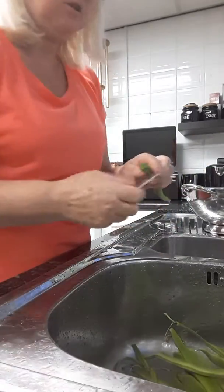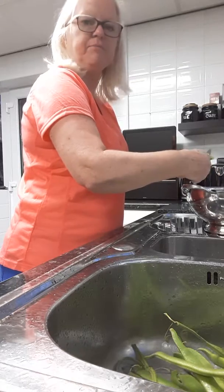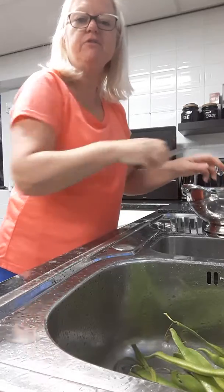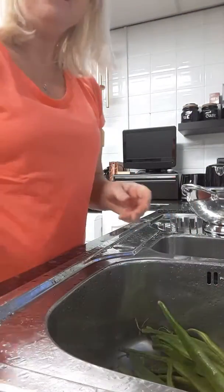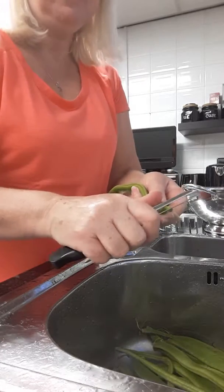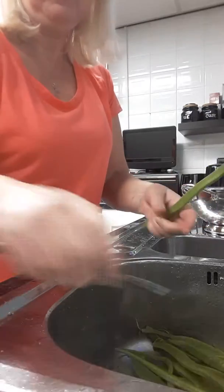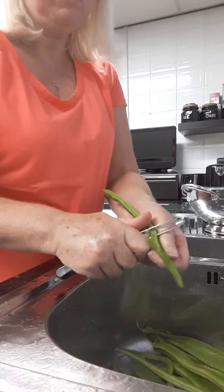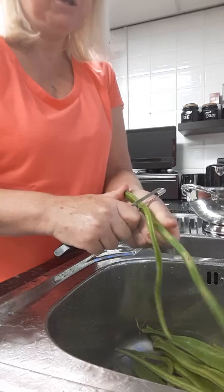Then all you do, you cut off your ends and then you slice. There you go. I'm putting these in my freezer because I've already got loads and I've got loads more to do. So again, just slide it down each side, cut my ends off, and then just slide down. So simple, so much easier — easier than a knife as well.